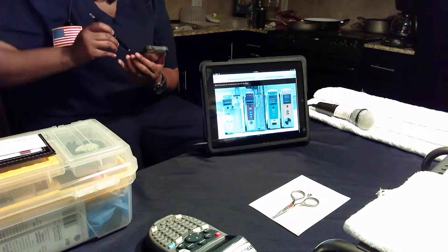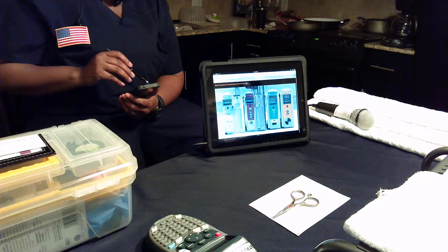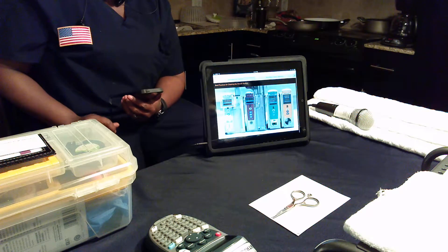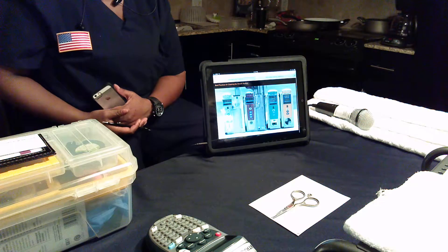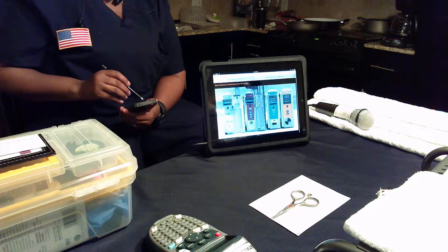The same cleaning process should be used to clean other types of modules, such as syringe modules, PCA modules, and SpO2 or ETCO2 modules.